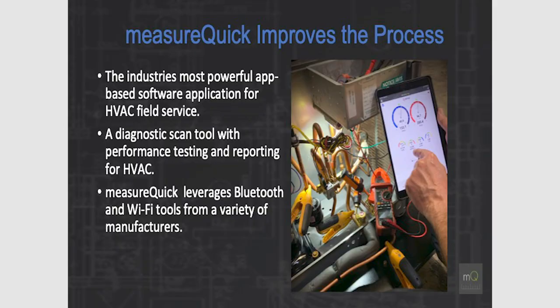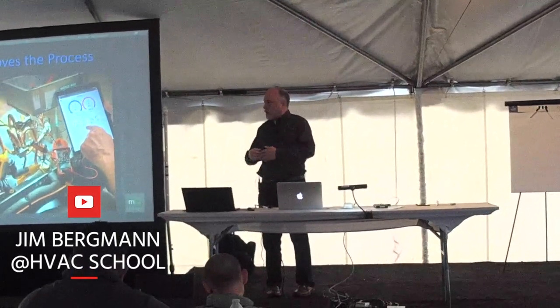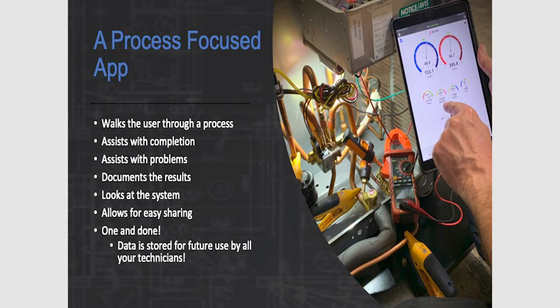MeasureQuick is designed all around field service. It's sort of like a diagnostic scan tool that does performance testing for your car — think about the OBD2 port, where all the sensors are built in. MeasureQuick does that same thing, except we're field-deploying the sensors. It leverages Bluetooth and Wi-Fi tools from a variety of manufacturers, and we can do some things nobody's ever done before.